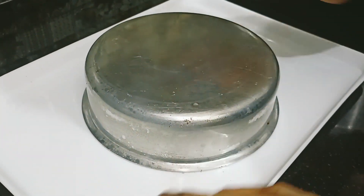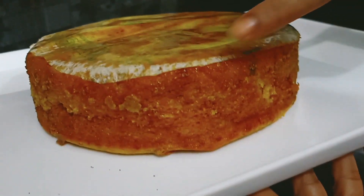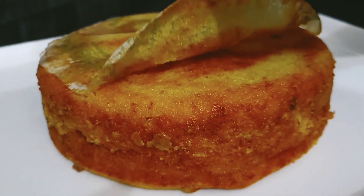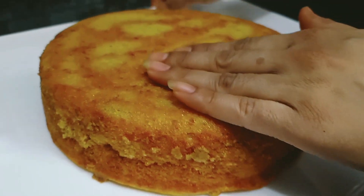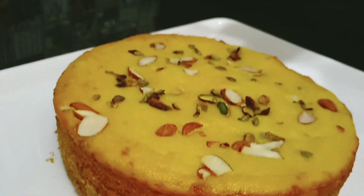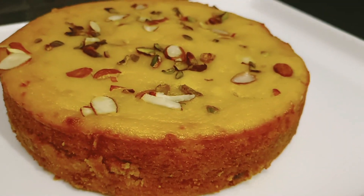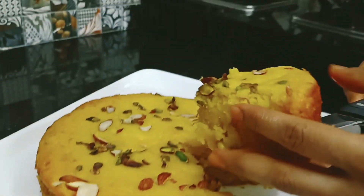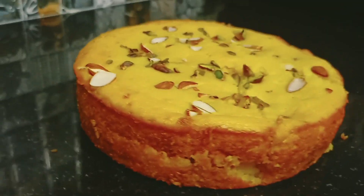Tap it from the back. Finally, the cake is ready. The sides are so good. Remove the butter paper. See how good the color came from the cake and how fluffy it is. Check it from the other side — see how good it looks. Cut the slice and check it — see how fluffy the cake is. It is also a healthy and tasty cake.